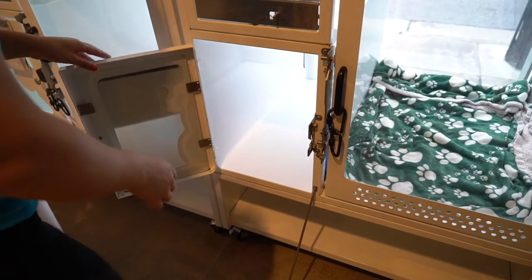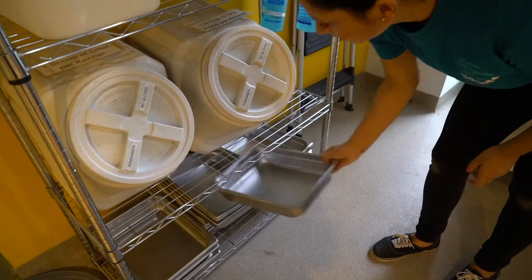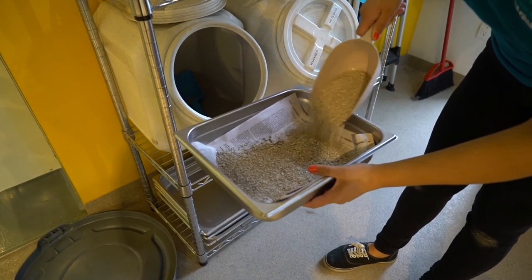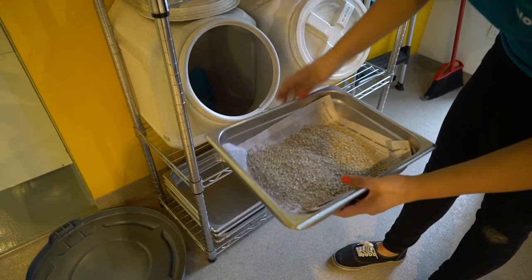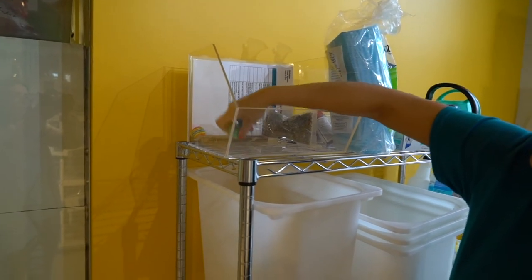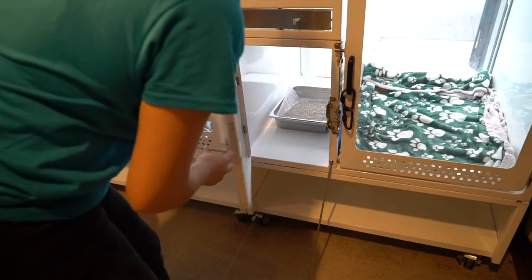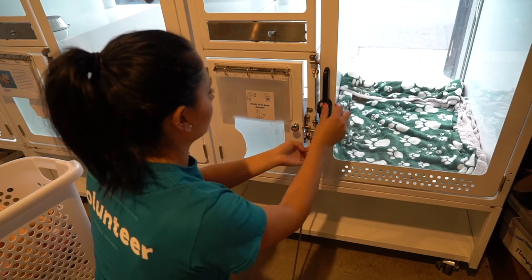Move on to the litter area next by grabbing a new box off the supply rack, lining it with newspaper, and adding one scoop of litter. Don't forget to grab a toy while by the supply area. Place the new box in the litter area of the condo and the toy on top of the bedding.